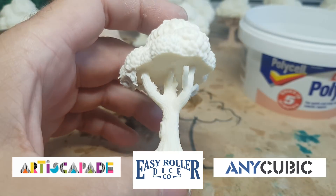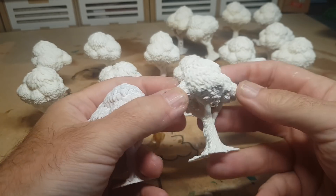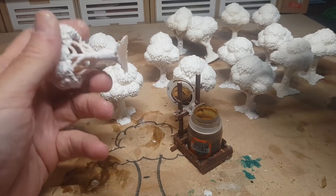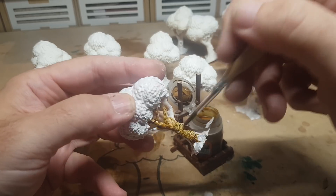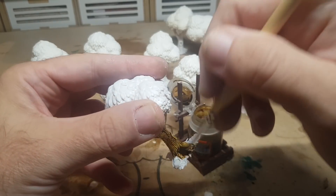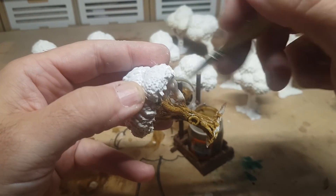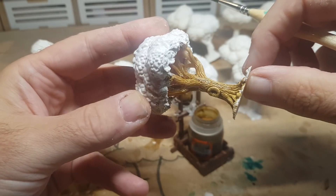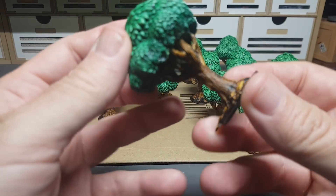Back to the trees — they're all done and ready to paint. Really pleased with how they came out; the poly filler dried quickly and takes away that flat-bottomed edge. I'm going straight over them with contrast paint. This paint is so nice to use — quick and easy, with an instant wash built in. You put one coat on and in the crevices and nooks it adds depth and shadow, while the top stays a bit lighter. That makes painting 17 trees a doddle. Same thing for the green contrast paint on the canopy tops.